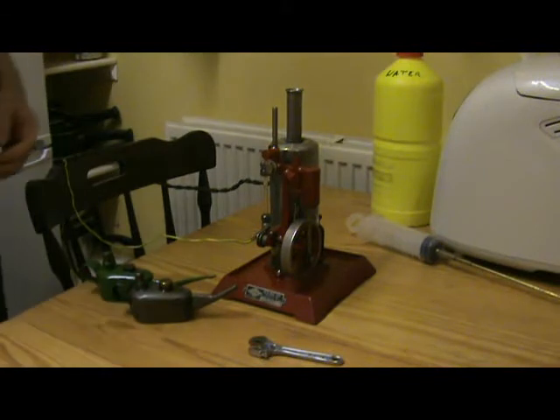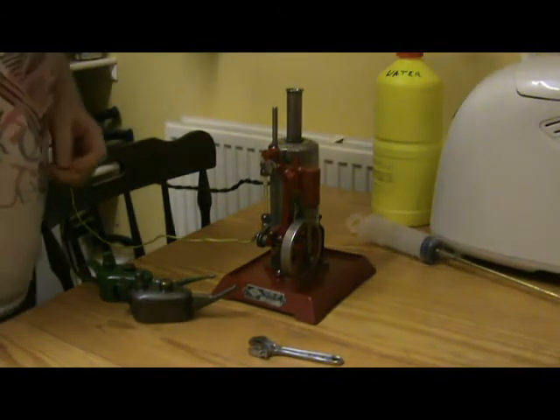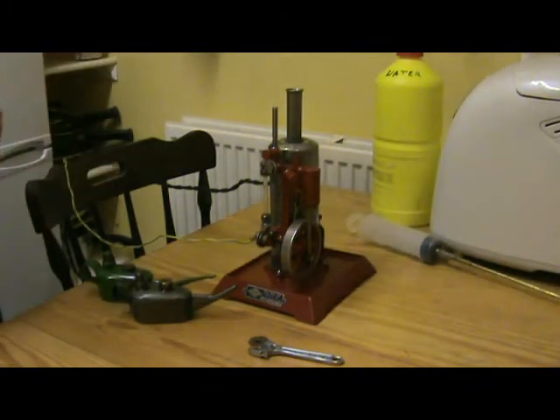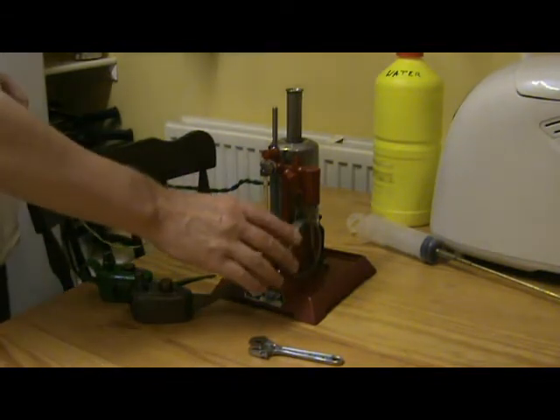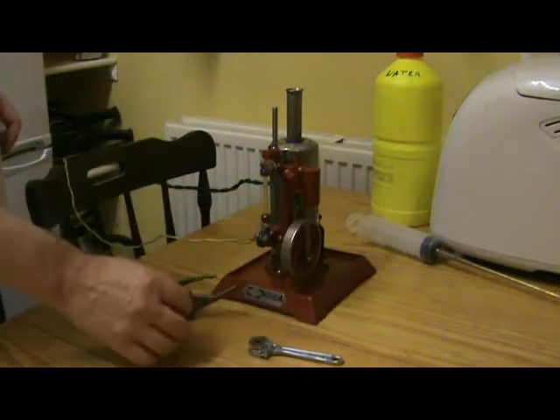That didn't take long to get up to pressure — up to the boil anyway. It's just seeping from the safety valve, so it's probably pretty close to being ready. Not quite yet.